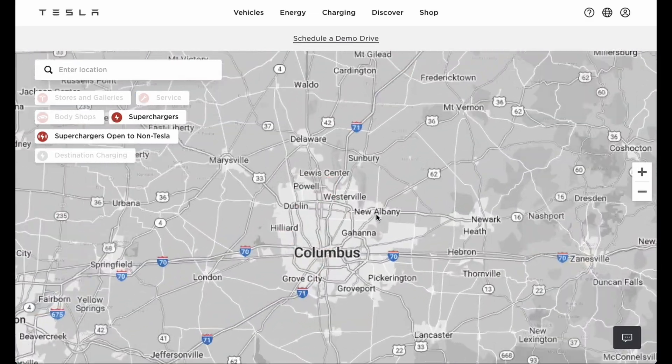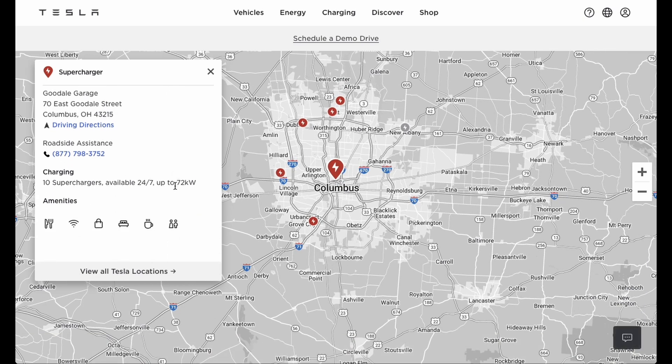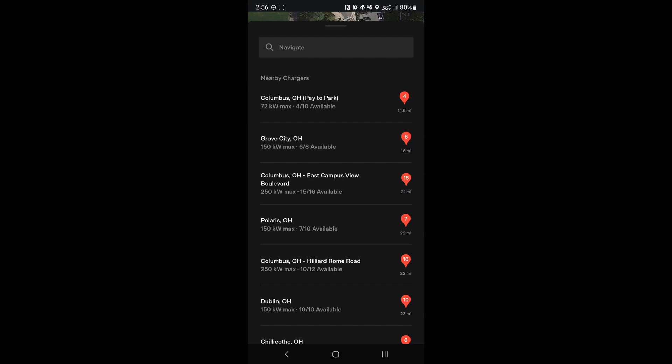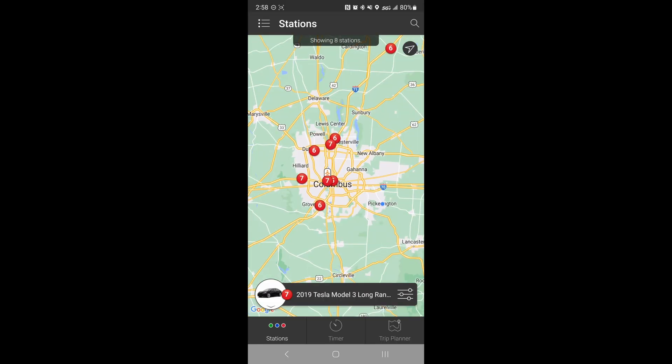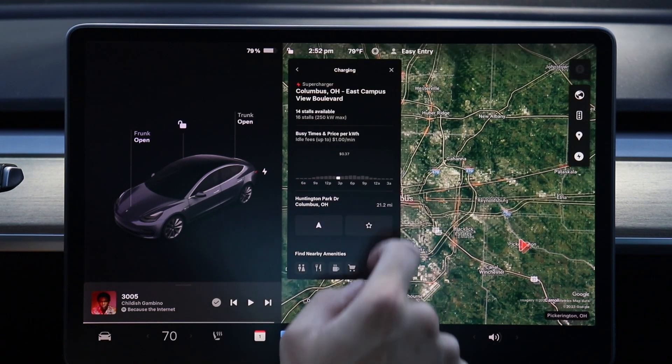So what about finding these supercharger locations? Tesla has them all listed on their website — you can see the address, information about the station, and its power output. If you have a Tesla vehicle, you can also search for stations inside the app, find charging stations close to you, and even send that supercharging location directly to the vehicle. You can also use apps like Chargeway to search for Tesla superchargers and filter by power output. However, the most common way is just finding stations directly on the touchscreen, where you can search and filter by power output as well.